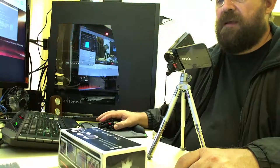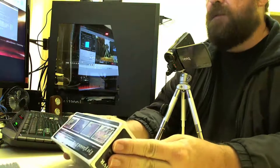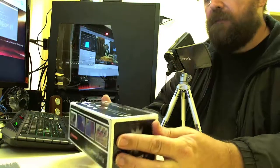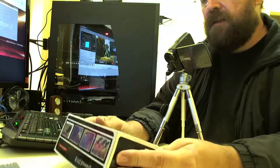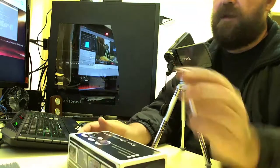G'day YouTubers, how you going? Now I've got a video review I'm going to be doing of these glasses — the iGlasses DVR. I'm using two cameras as you can see.